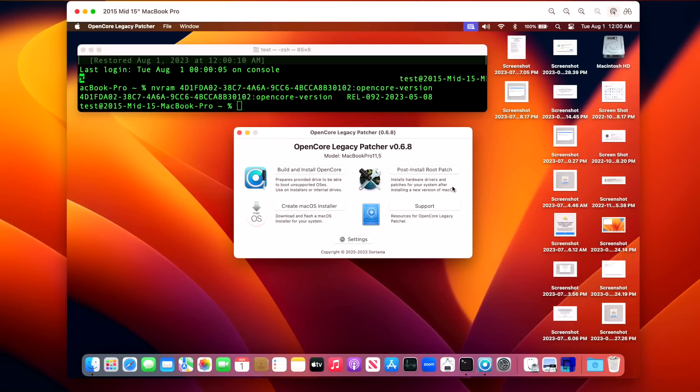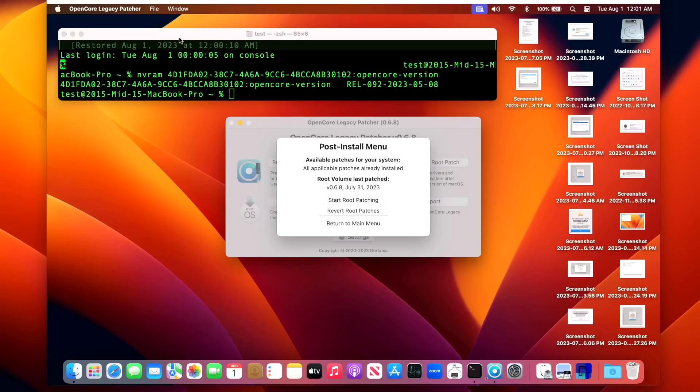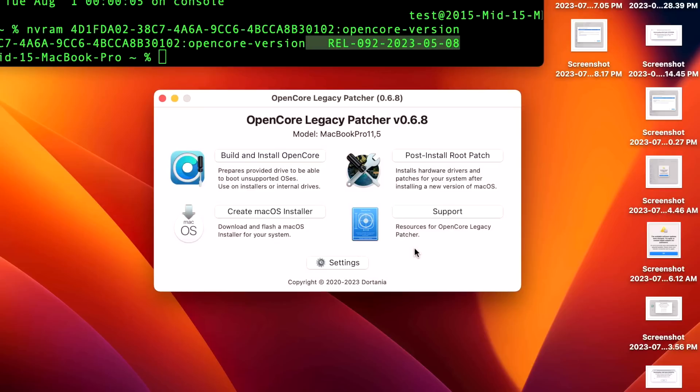Now let's talk about 0.6.8 on macOS Ventura 13.5. Everything went okay on the install for the metal-compatible 2015 MacBook Pro — no problems on the post-install root patches or OpenCore 0.9.2. On ventura stability: if you want to be totally secure, wait a bit until it goes into security update mode when macOS Sonoma comes out. Big Sur and Monterey have had barely any issues once they enter security mode, as only security patches are applied rather than larger OS changes that could cause problems with the patcher.